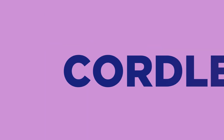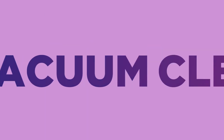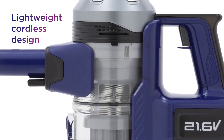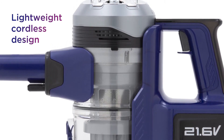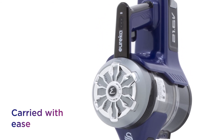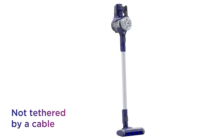This Swan Cordless Vacuum Cleaner makes vacuuming an easier task, allowing you to move around the house with ease. You get a cleaning performance that never holds you back thanks to a lightweight cordless design that gives you more freedom. It can be carried with ease so you can carry it upstairs and go from room to room without being tethered by a cable.